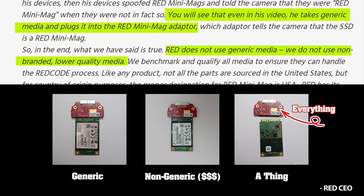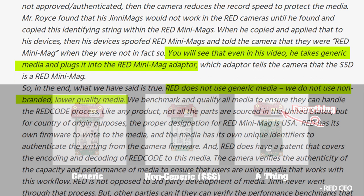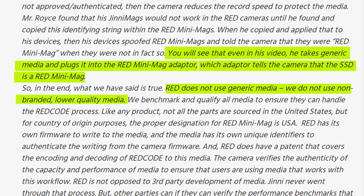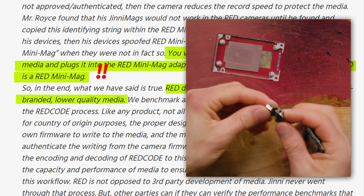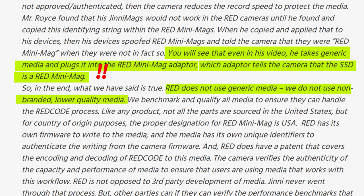Mr. Land continues: 'which adapter tells the camera that the SSD is a RED Minimac.' We now know this is a lie — he carries on lying about the simple posture adapter, which, as you can see, is just a simple pin-to-pin connection adapter with no logic built into it whatsoever. How many lies do you need to hear from one person to start seriously questioning his credibility and intentions?